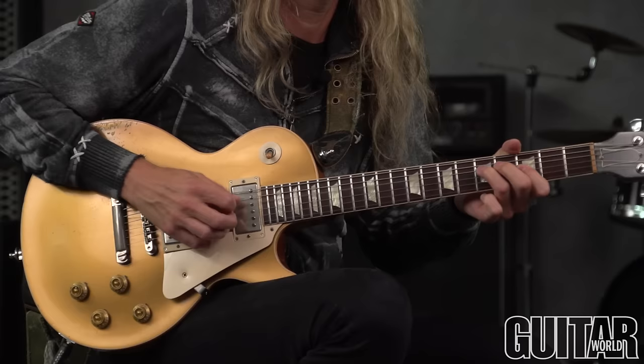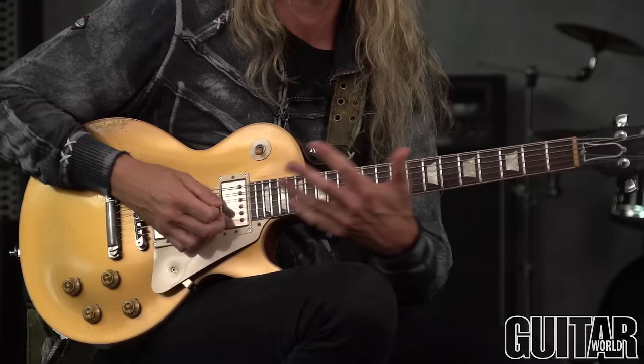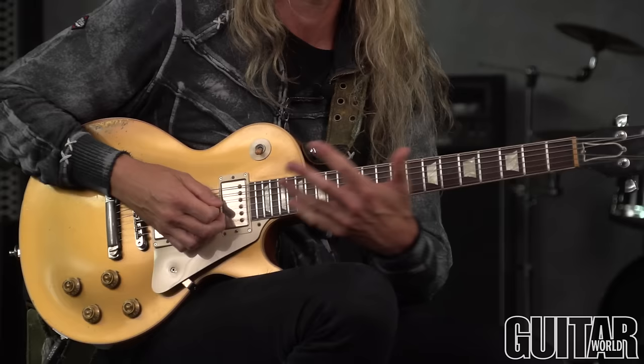But you can see we've made our way from this pattern up to here. So even if you don't want to shred the whole time, this makes a nice little thing to climb up and change patterns in, for me at least. So here it is up to speed.